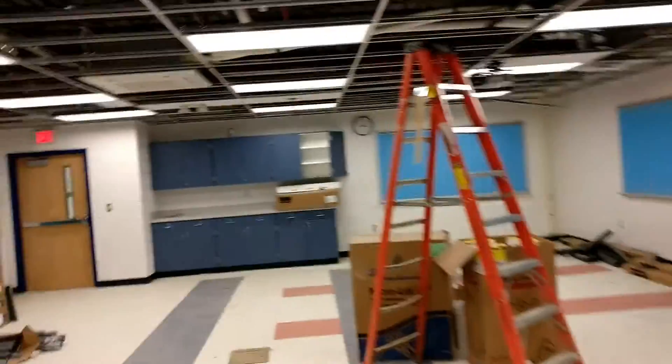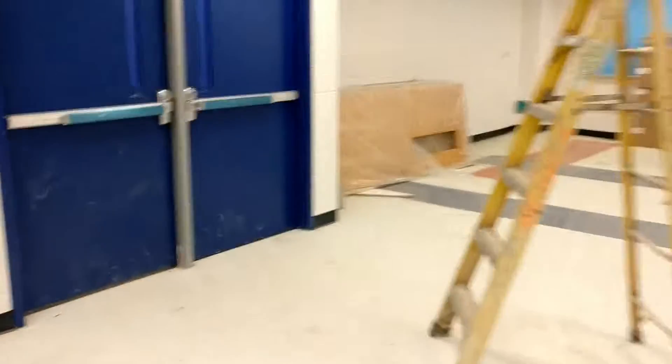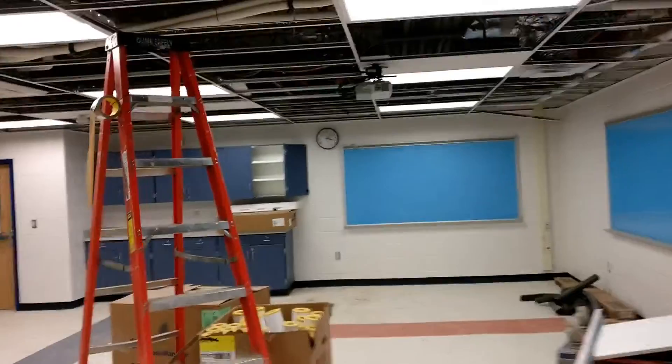This room actually has two units that will be controlled together from the same thermostat. That thermostat is over here — not in operation yet. This is a larger collaboration space, so it has two units, but it's not divisible, so we only have one thermostat.